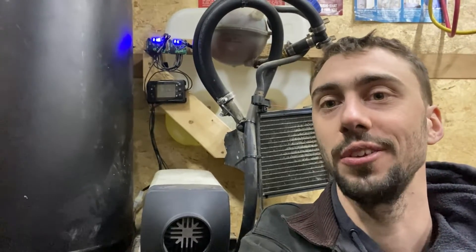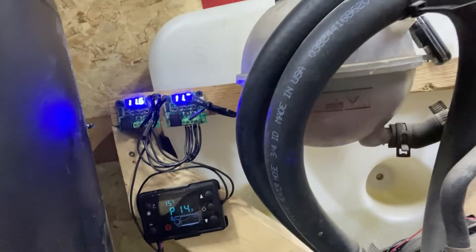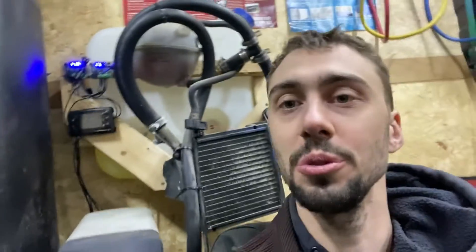Hey everyone, Josh here. Today we are doing a new and improved diesel thermostat. In the last video we made this true on-and-off budget thermostat — it was about $15 — but it had some very obvious flaws, and those flaws have came true.